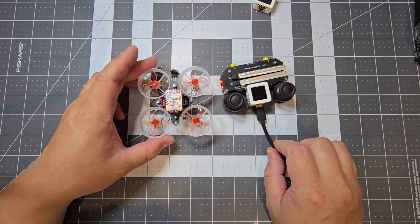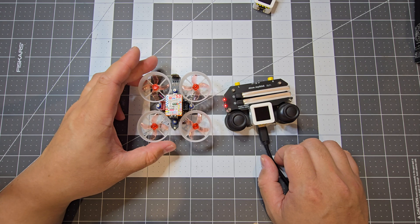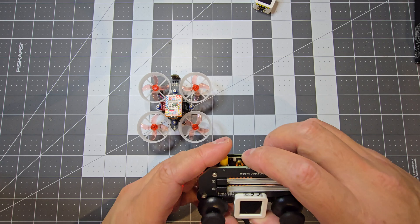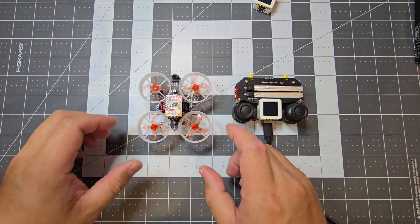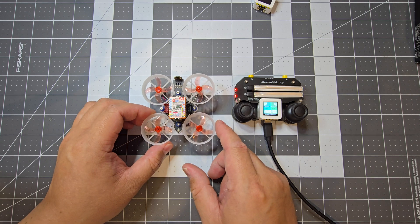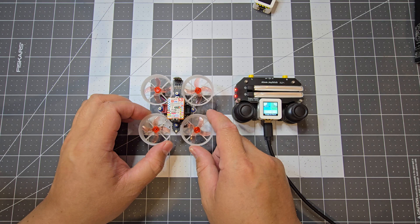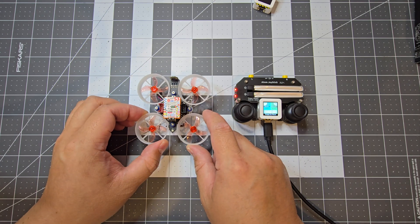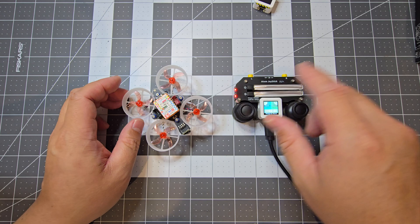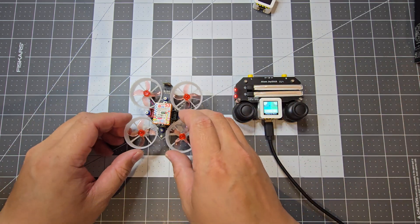An issue I had when I was playing with it is it was not really working and I couldn't work out what was wrong with it. It was sort of flying up and then just going all berserk. The way I fixed it - there's probably instructions but I didn't read them - is essentially put the drone down and then press the reset button when it's flat on the ground. That should recalibrate it and make sure that it's all zeroed out.